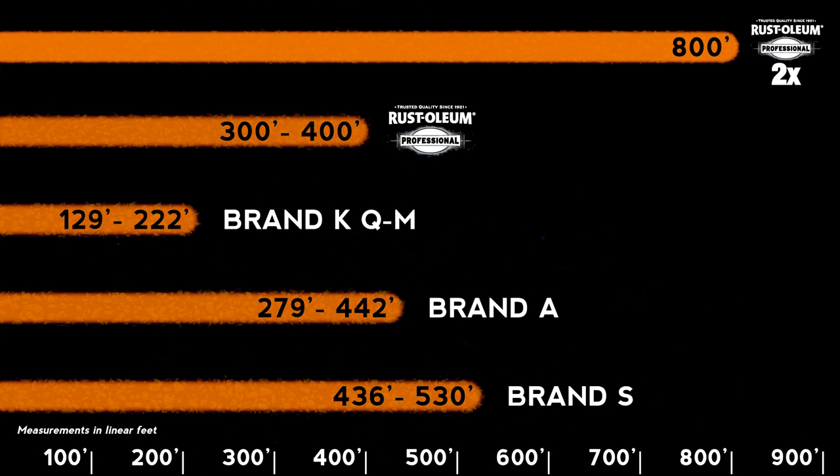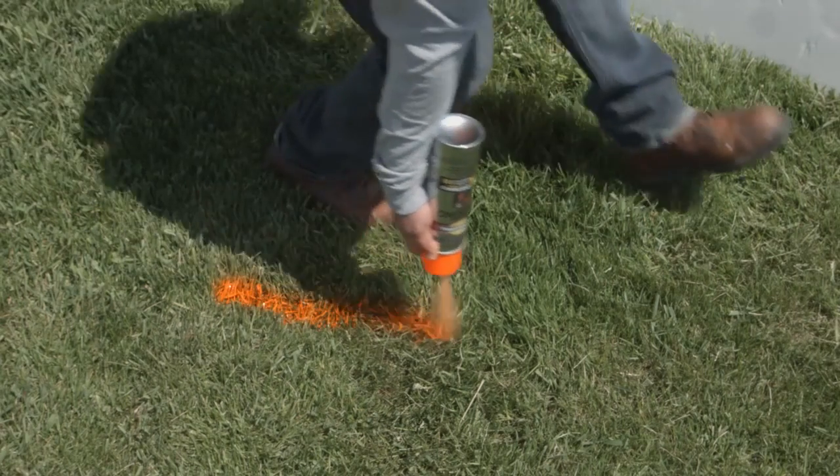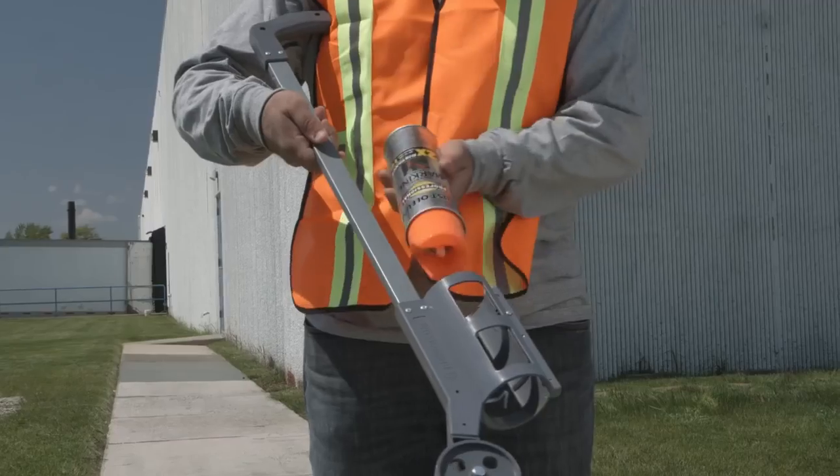Giving you more marking paint per can with crisper, brighter paint. The quality inverted design makes it easy to spray upside down or use in a paint wand or pistol.